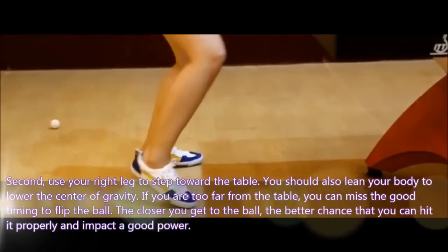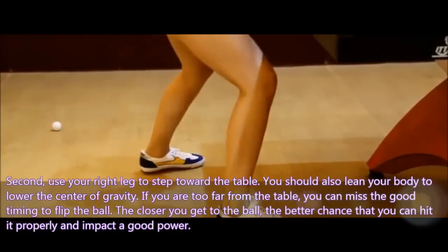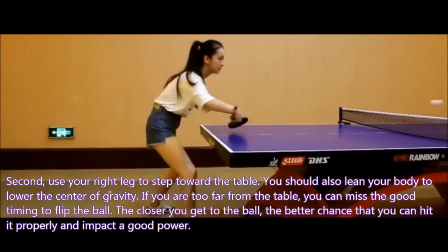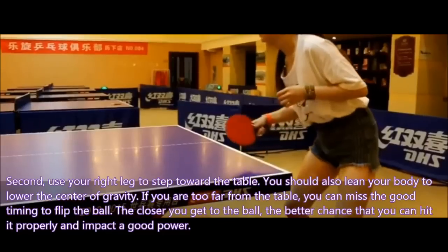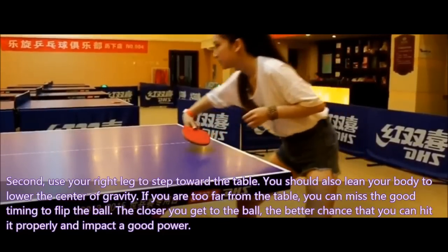Second, use your right leg to step toward the table. You should also lean your body to lower the center of gravity. If you are too far from the table, you can miss the good timing to flip the ball. The closer you get to the ball, the better chance that you can hit it properly and generate good power.